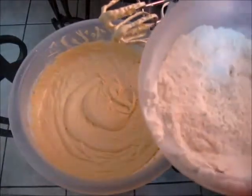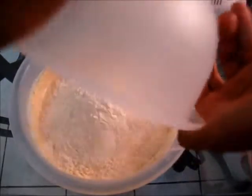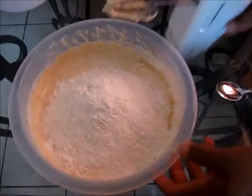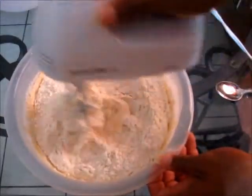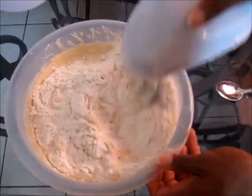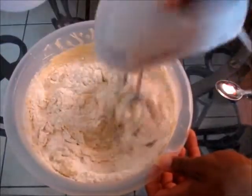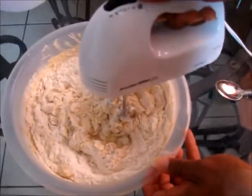We are going to add the last little bit. We are just going to fold that in just a little bit before we do any mixing. So now we mix.